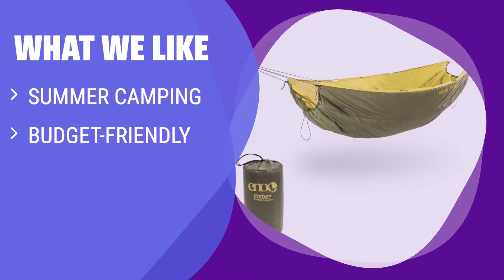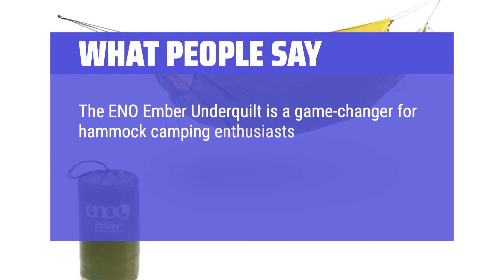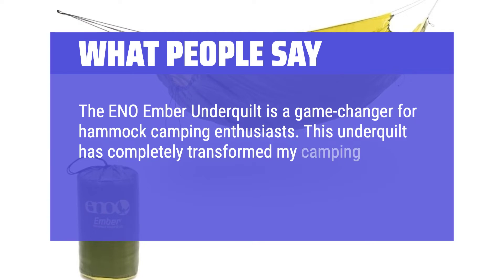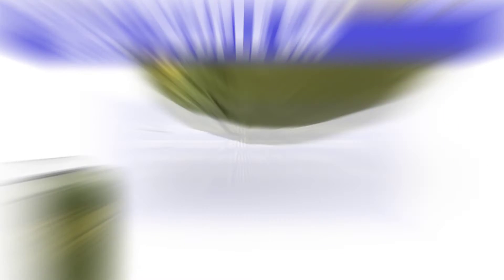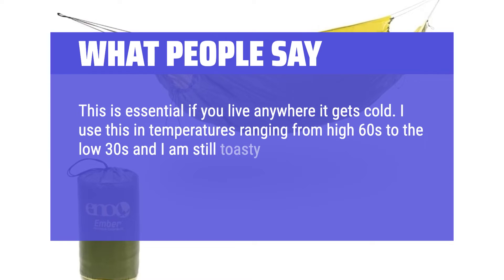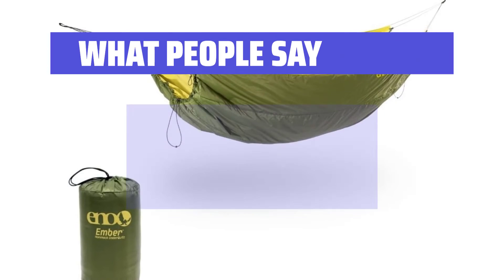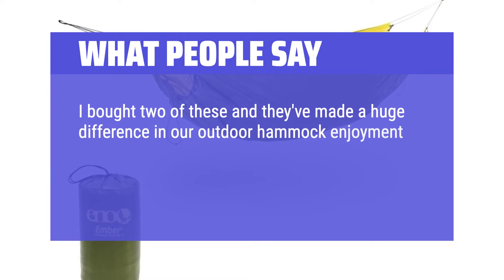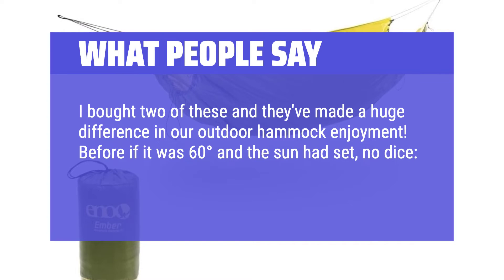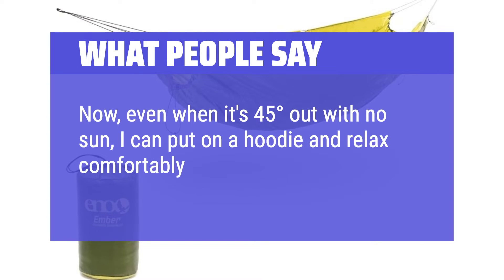What we like: If you're new to hammock camping and planning a summer trip, this underquilt is a low-risk option. It may not be the lightest, but it's affordable and great for temperatures around 60 degrees. What people say: The E&O Ember Underquilt is a game changer — it completely transformed my camping experience, ensuring optimal warmth and comfort. I use it in temperatures ranging from the high 60s to the low 30s and I'm still toasty warm. Before, it was too cold to be in a hammock at 60 degrees with no sun; now, even at 45 degrees, I can put on a hoodie and relax comfortably because of these amazing underquilts.